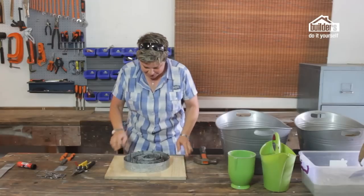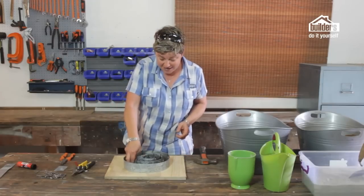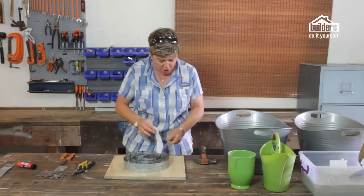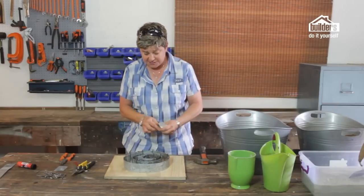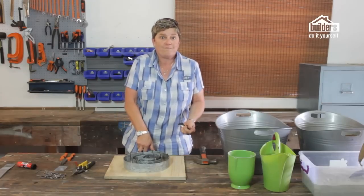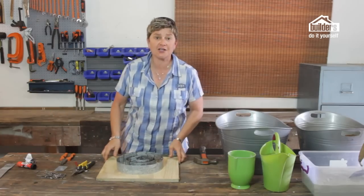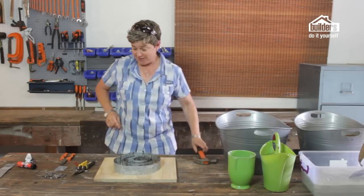Once we've done that, we can remove our template from the inside — you no longer need it because the galvanized strips are now the guidelines for your actual mold. We can now start to get our mixture ready.